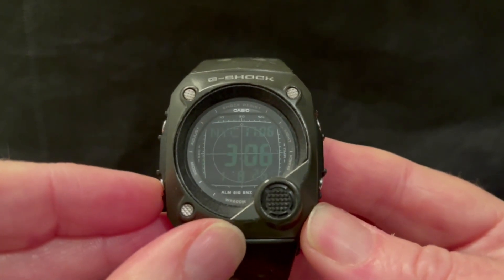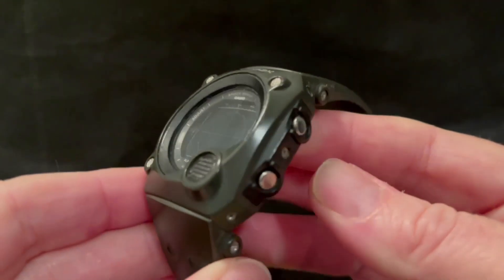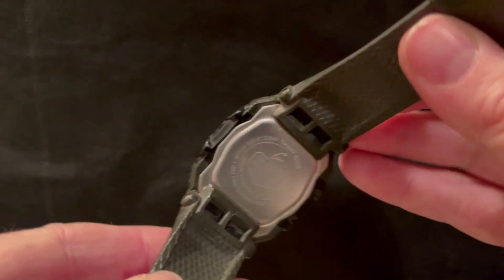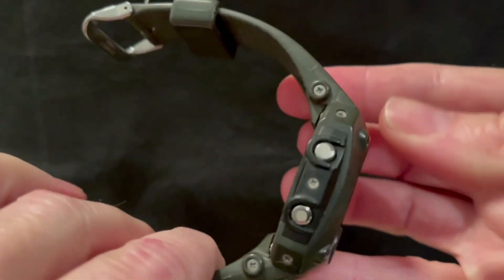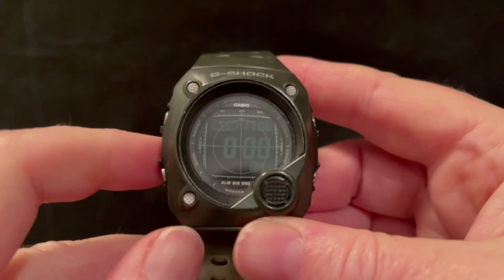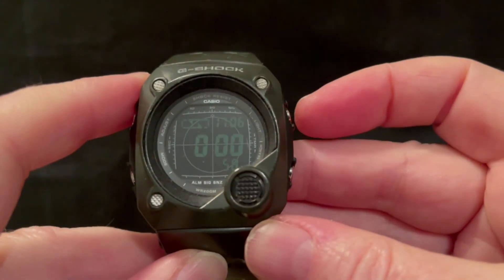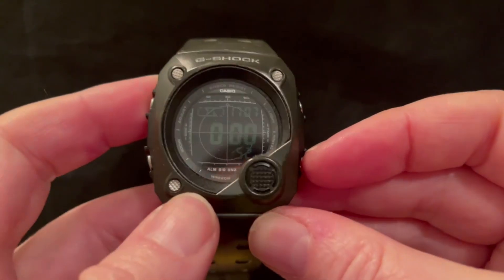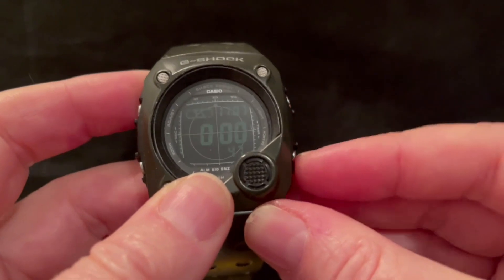Let's just go see how the countdown timer is getting on — about 20 seconds to go. There's a shot of the back. The side does look quite rugged, quite military. It's just a shame I didn't get the positive display one because it is very difficult to read. There we go — while it's beeping away, it has started counting down again. 10 seconds of beeping — that's the auto restart.